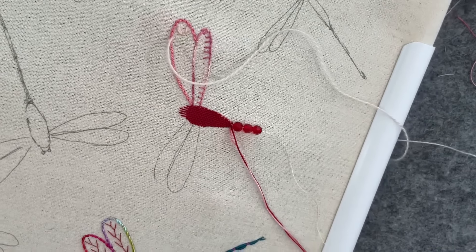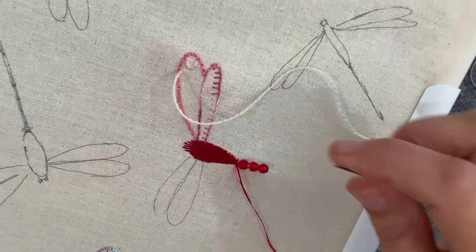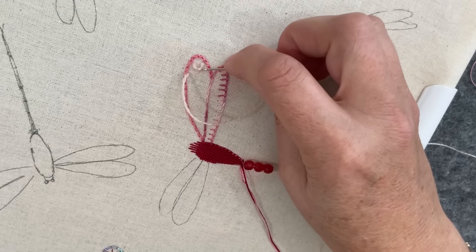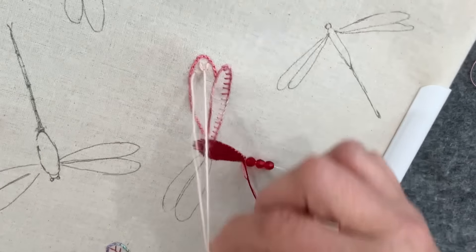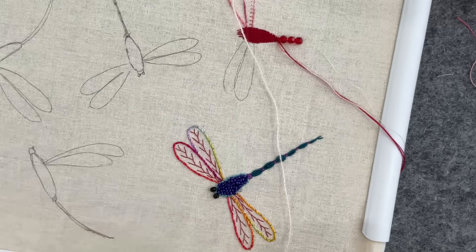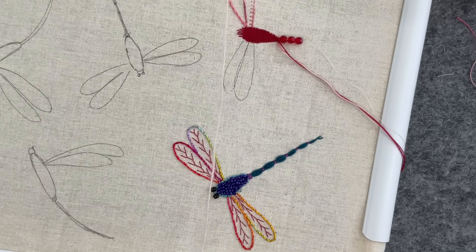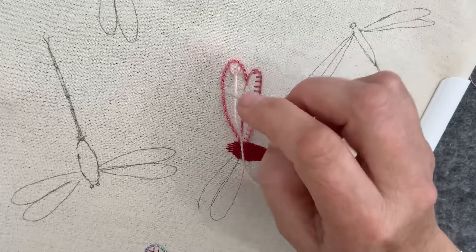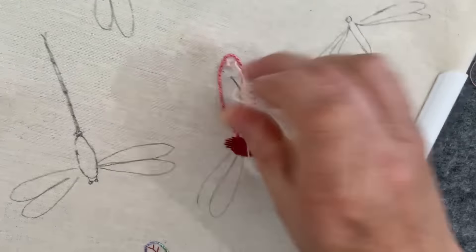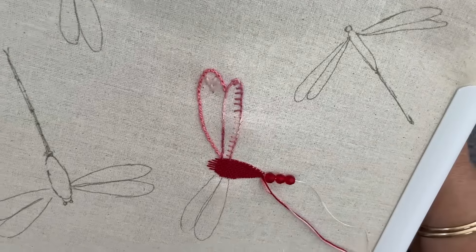Nope, I did my stitch wrong, didn't I. I bet you all saw that — no, you didn't, because you're all busy stitching, you're just listening to me. Anyway, I chigged this stitch. We've got to do a Y shape — so we drop that down there, all right, carry on.